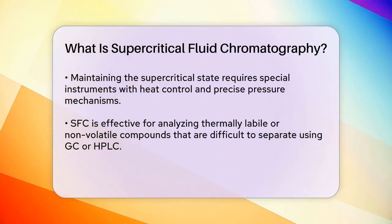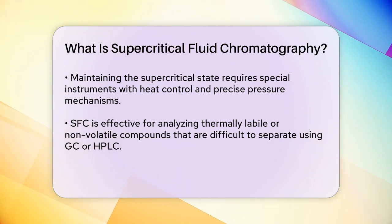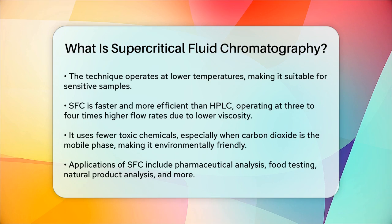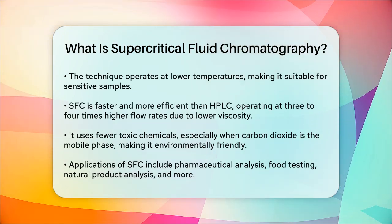One of the significant advantages of SFC is its speed and efficiency. Because supercritical fluids have lower viscosity than liquids, SFC can be run at higher flow rates, making it three to four times faster than HPLC. Additionally, SFC uses less toxic and fewer chemicals, especially when carbon dioxide is used as the mobile phase, which is environmentally friendly.